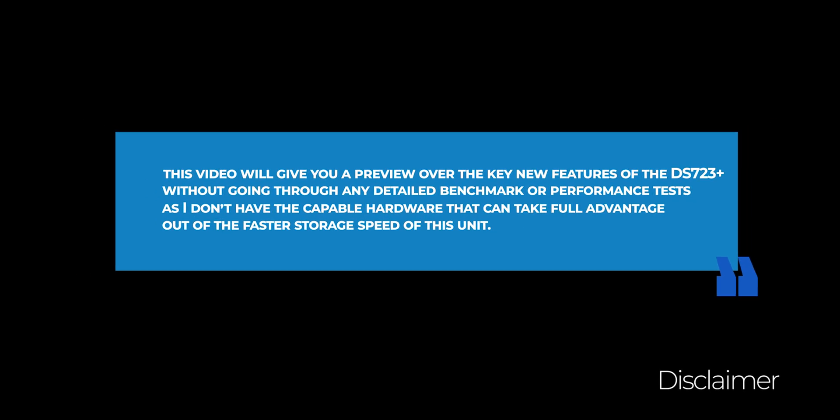Just a quick disclaimer: this video will give you a preview of the key new features of the DS723 Plus without going through any detailed benchmark or performance tests, as I don't have the capable hardware that can take full advantage of the faster storage of this unit.